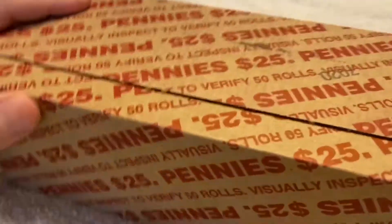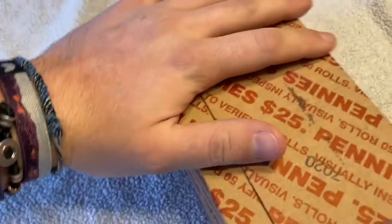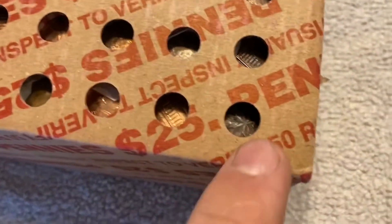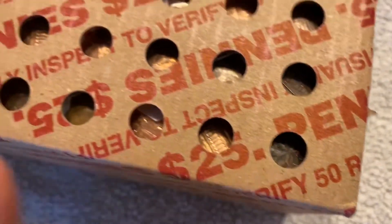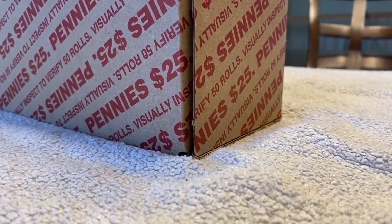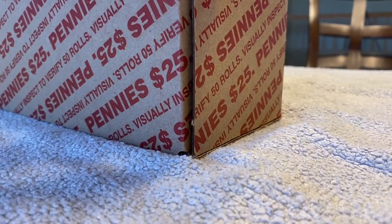It's Christmas Day and we have a box of pennies. It's a style I don't usually get often — the ones with the holes in the top. I looked through the holes in this box and the only thing I saw was this Canadian right here, 1981. So I don't know what I'm going to expect, but I have not checked the other side.